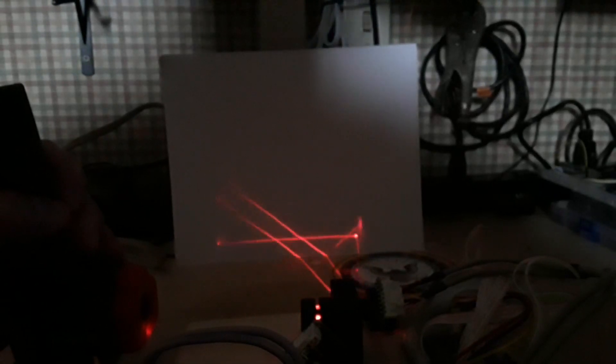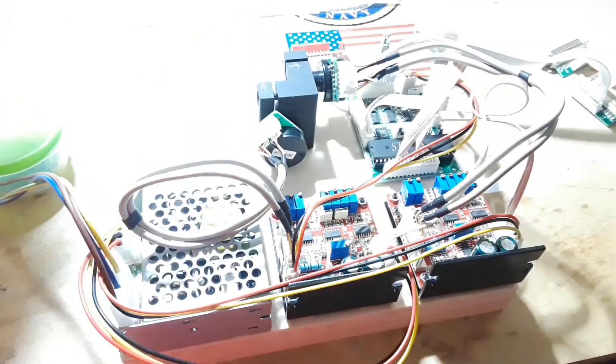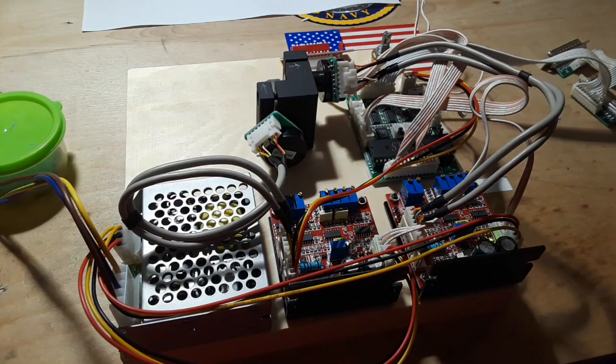I'd like to thank John Clayton who had sent this in a couple years ago — 2019. Sorry it took so long to get to it, but we're playing with it now and it does seem to be a great deal of fun. I just wanted to share the progress of what's going on with the laser galvo setup with you guys.